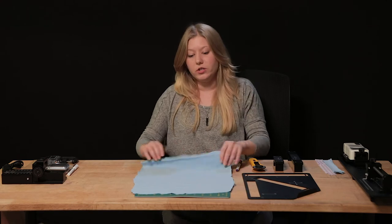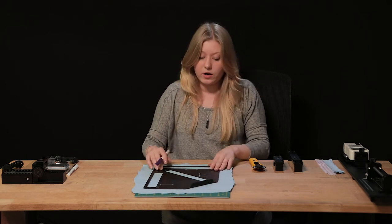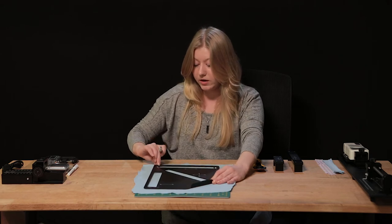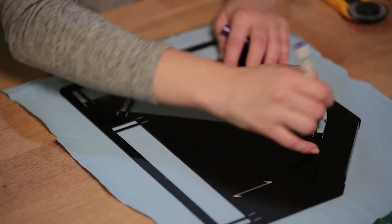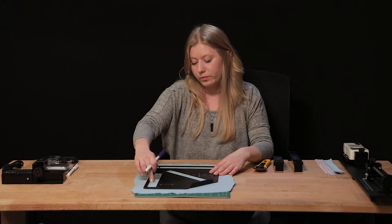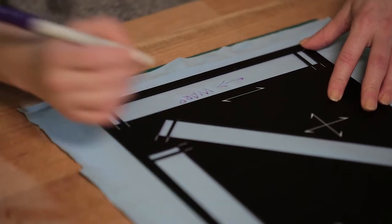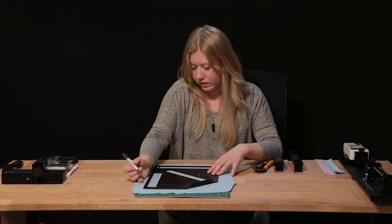Place your stencil following the edge of your selvage and use your marker to trace the edges of the stencil, marking out the different directions of your fabric. There are large rectangles and small rectangles — outline both areas. Before removing your stencil, identify which pieces are warp, weft, and bias by drawing arrows and labeling each strip accordingly.